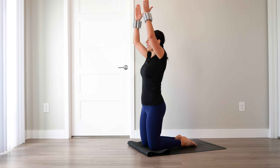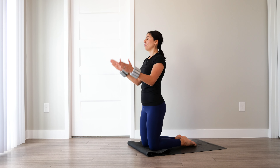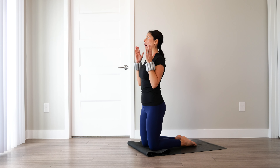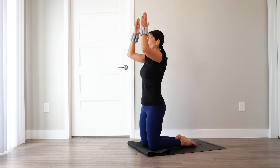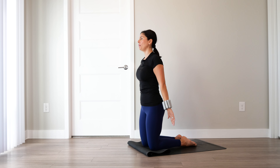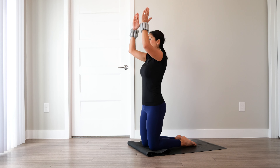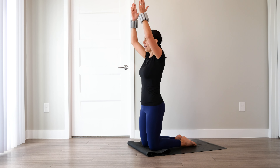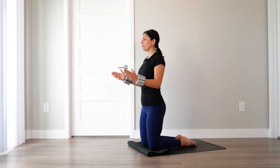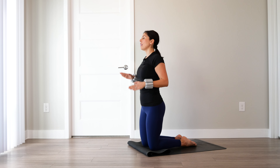Bend at the elbows, extend the arms up towards the ceiling. We'll move through this movement, warming up through the arms and shoulders. The next time your arms come down, flip the palms towards the back to get a little more of a tricep extension. We have six more — find a point in front of you to focus on. Keep squeezing through the glutes, core engaged. After this last one, we add a hinge.